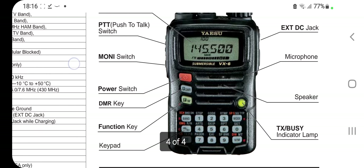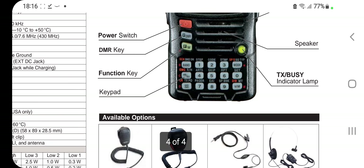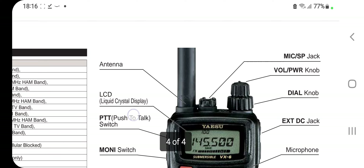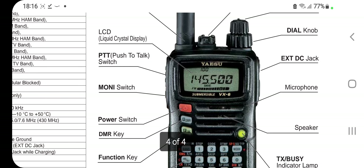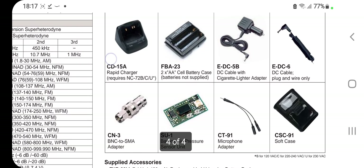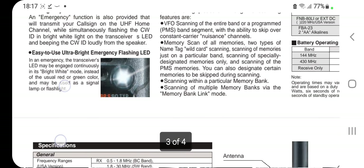PTT, power, DMR key — what's that? Function key. What does DMR key mean? It can't be that it has DMR, can it? Of course not, it's a Yaesu radio. Anyway, let me know — DMR key, what does that do? I'd like to know what the DMR key does.